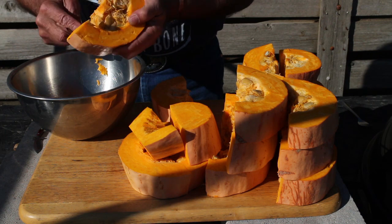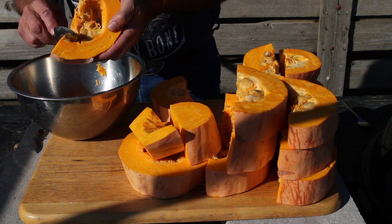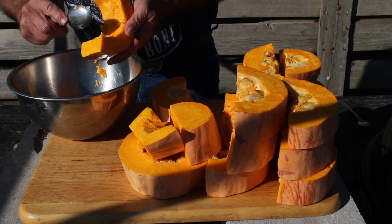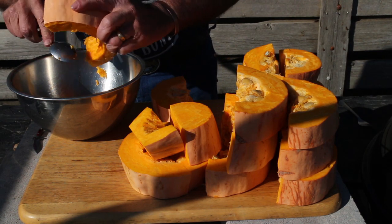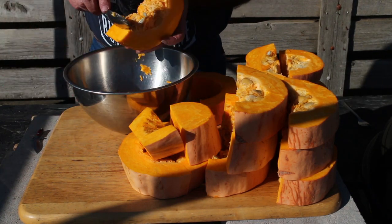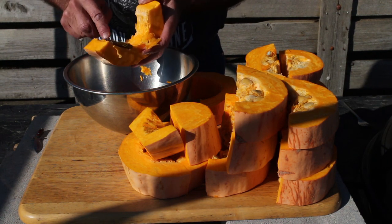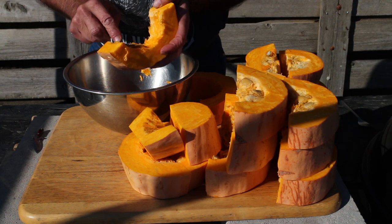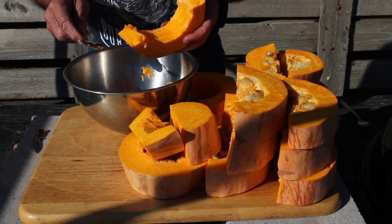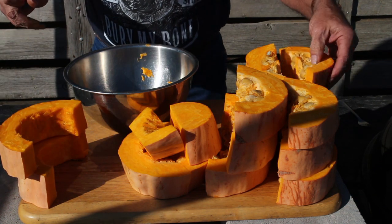So now I'll basically go back through with a spoon. When I was a kid I used to boil and bake the pumpkin seeds in the oven with salt — make my own pumpkin seeds. So that's about all there is to that. Go through each one of these and clean them out.